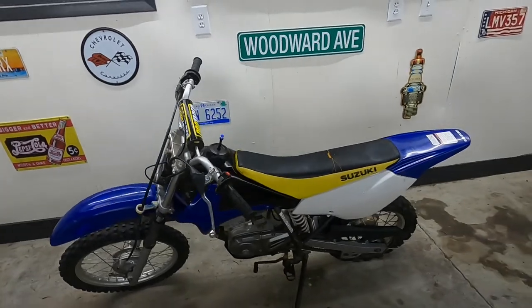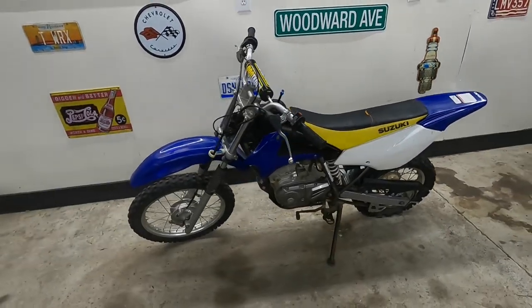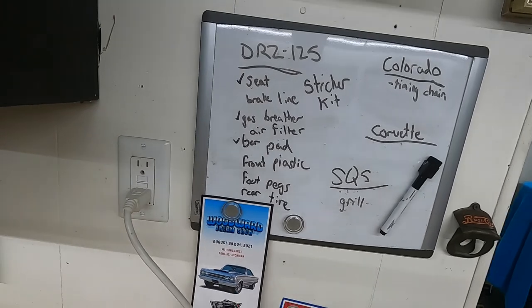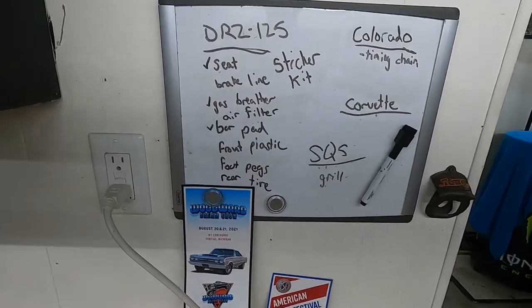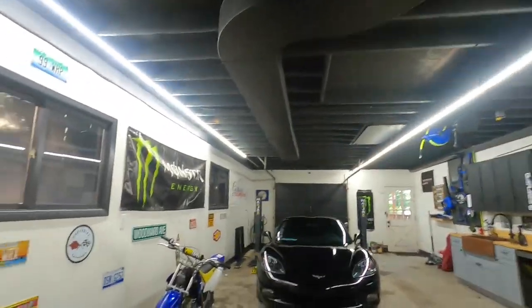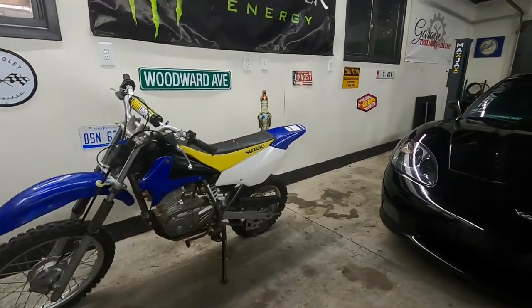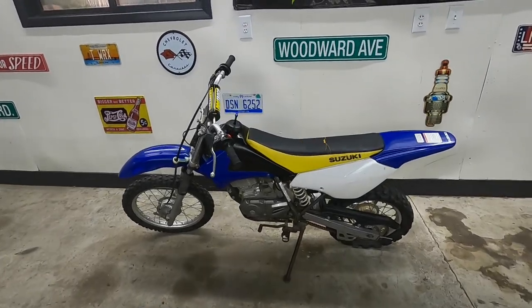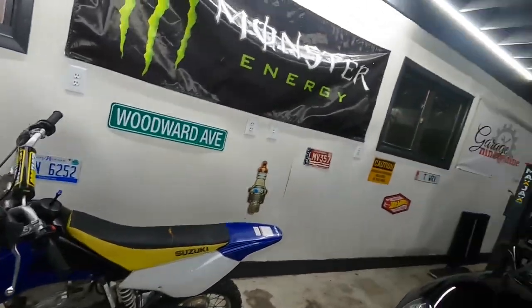All right, it's not really much today but this thing does look a little mismatched right now. So we got our seat, our gas breather, and our handlebar pad. We still need our front plastic, our foot peg, our rear tire, the air filter, the brake line, and the sticker kit. We got a lot of stuff coming in for this thing and we're going to get it in tip-top shape. Can't really drive it much because of that rear tire being as bad as it is, but I'm still pretty hopeful we're going to get everything we need for this to be running very soon.